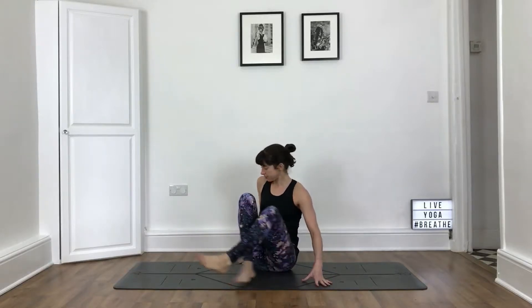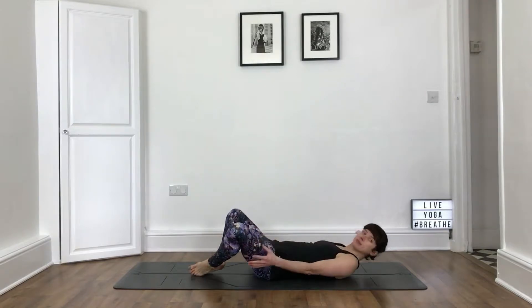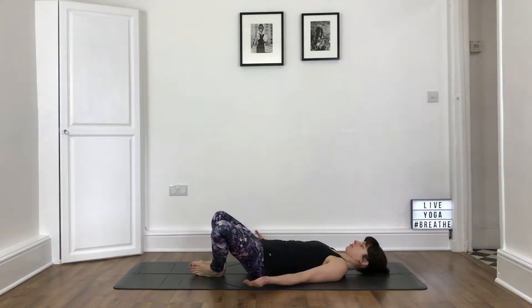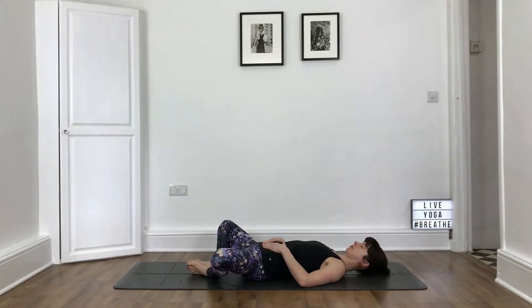We are going to start lying on our backs in Supta Baddha Konasana. Place the soles of your feet together and let your knees fall out to the sides. Rest your hands on your lower belly. Close your eyes, start to turn your focus inwards, and take some deep breaths in and out through the nose.